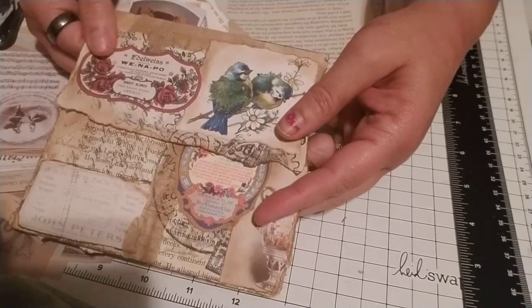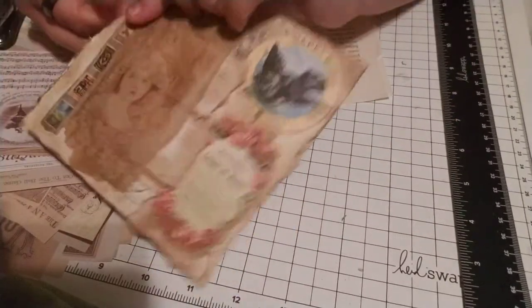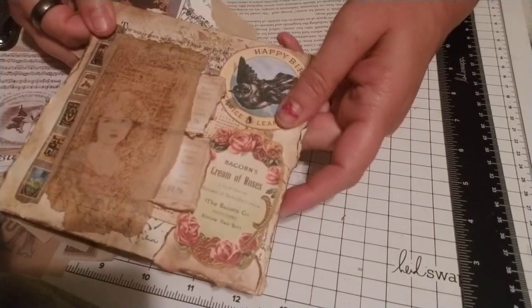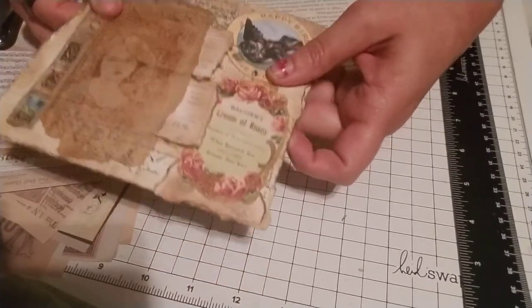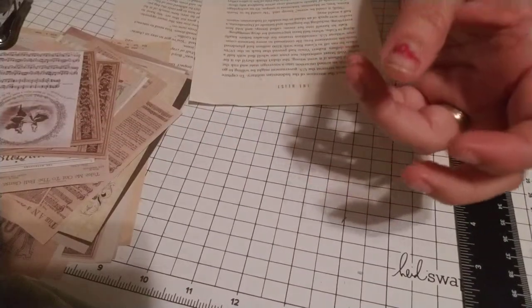So I figured you could come along with me and we'd make one of these first. It's just a real nice collage piece that you can create to your own style. We'll create this together today, so come on. I'll put this over to the side and let's get adjusted.